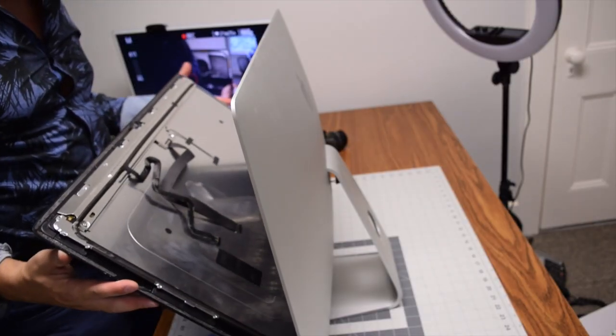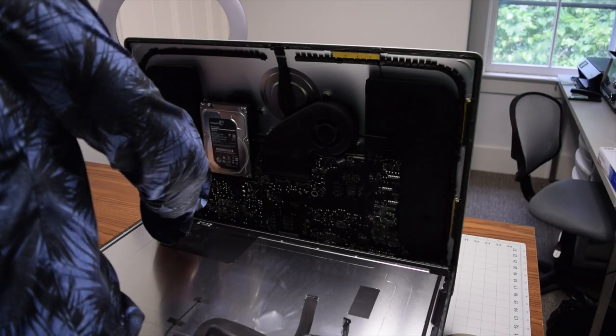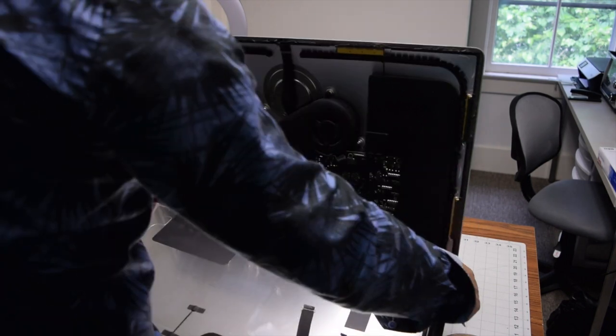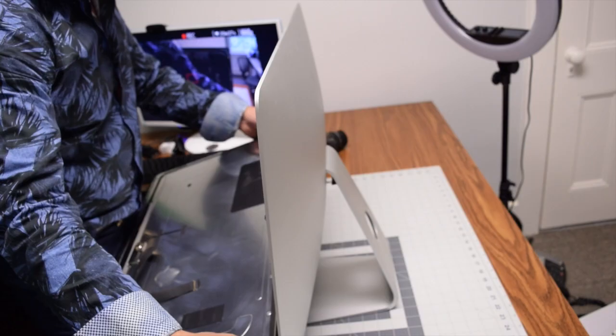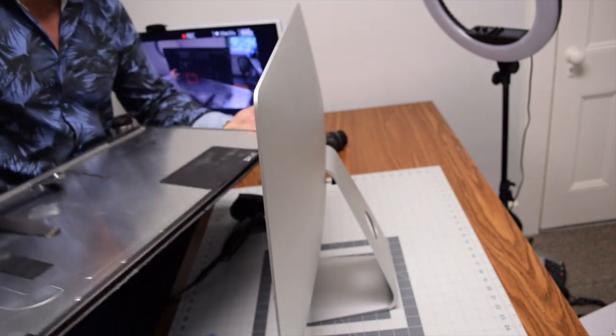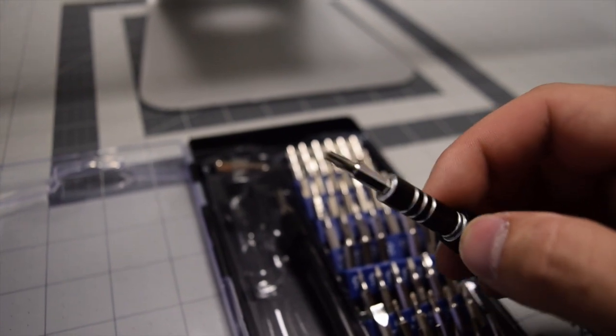The power cable has two plastic clips that should be pressed in from the side, but they hardly ever work, so just pulling it out carefully should do the trick. Now lower the screen and break the seal of the tape on the bottom to separate it from the iMac.